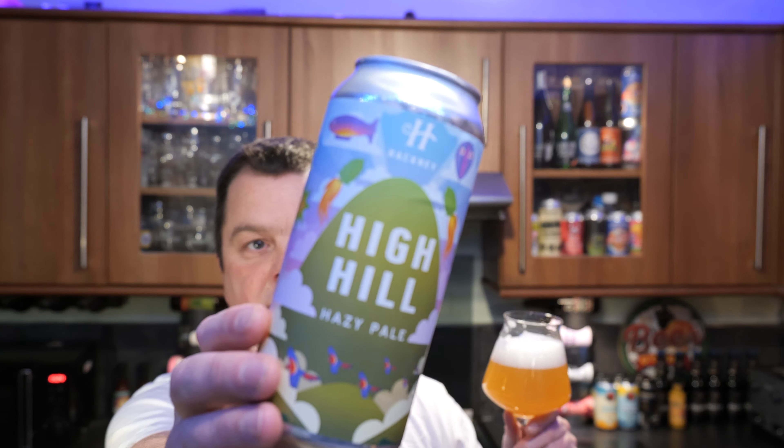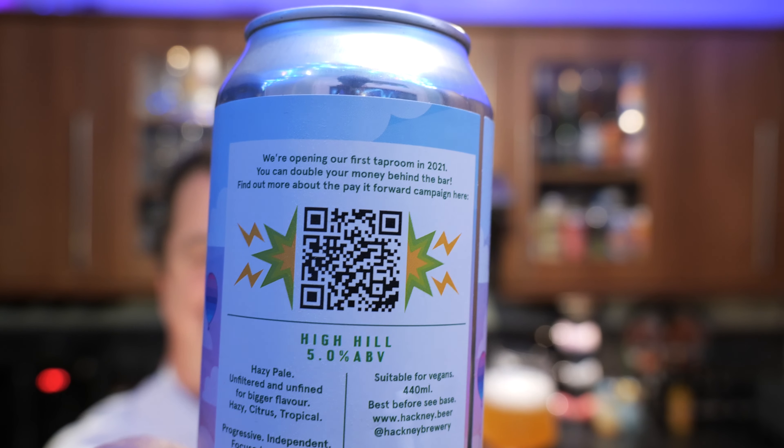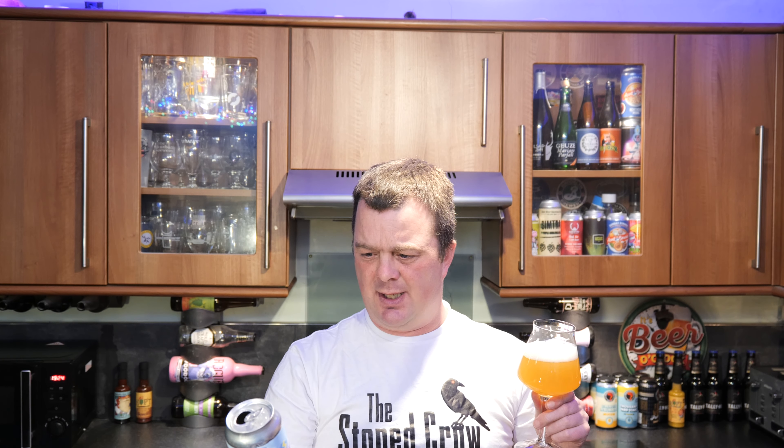I imagine this is Hackney Brewery's number one selling beer — this High Hill Hazy Pale. I wouldn't be surprised if it's right up there with their best selling beer. It's just so refined, so lovely and drinkable. Hackney Brewery are actually opening their first tap room in 2021 — if you scan the barcode on the can you can help pay for their tap room. The can reads: hazy pale, unfiltered and unfined for bigger flavour, hazy citrus tropical, progressive independent, focus on flavour. Ingredients: water, malt, oats, wheat, hops and yeast. Suitable for vegans, 440ml. Just beautiful — a really, really beautiful beer.